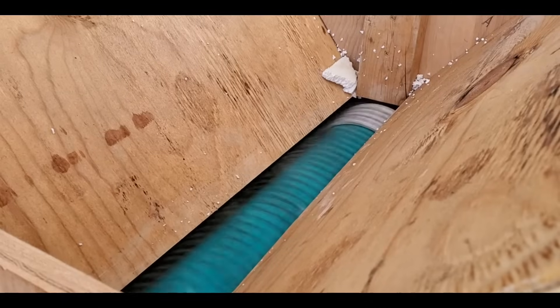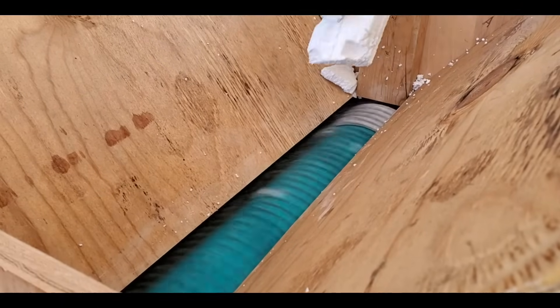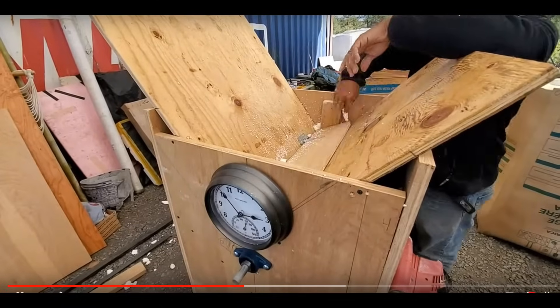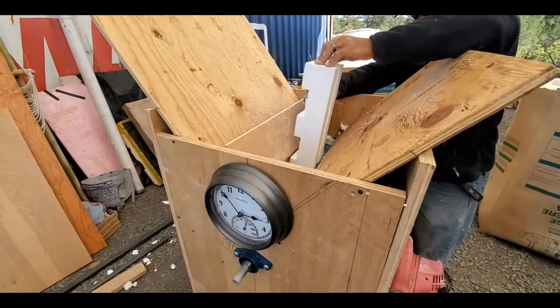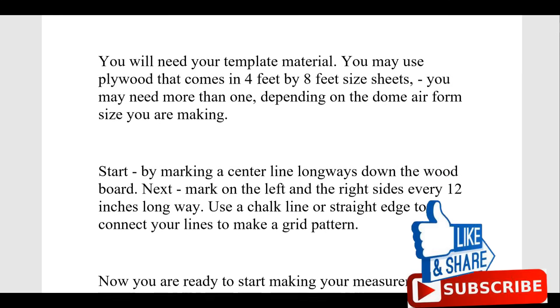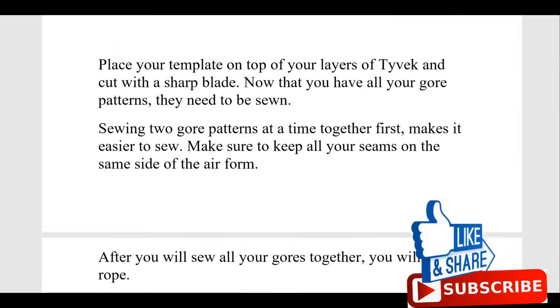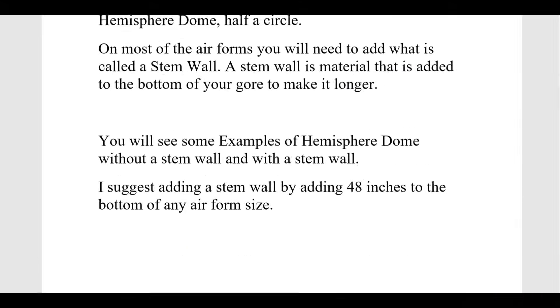No one who replicates this machine should have to put their fingers anywhere near it — you really have to be conscious of what you're doing, and if you lapse for a moment it's going to hurt. Here's a PDF file I made that's for sale in my Etsy shop — it explains how to make a gore template so you can make your own gore patterns to sew to make your air form.